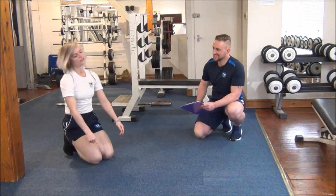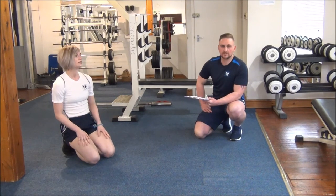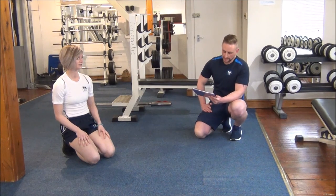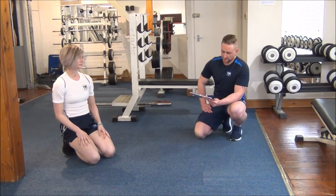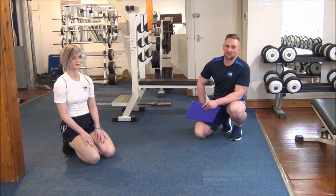How many was that Jasmine? 22. Fantastic. So for Jasmine's age group of 20 to 29, 22 repetitions puts her in the good category. We'll be retesting this in about four to six weeks again and see if she's improved.